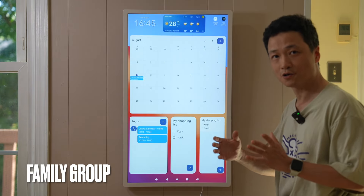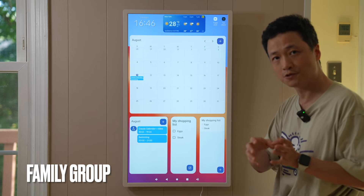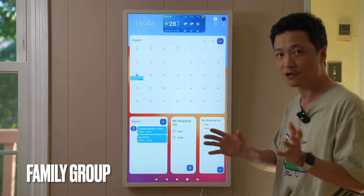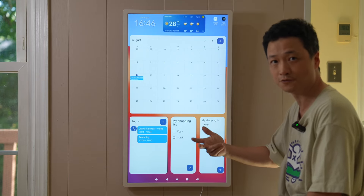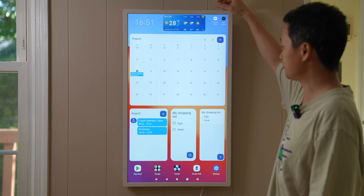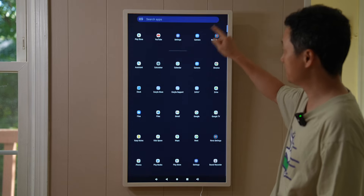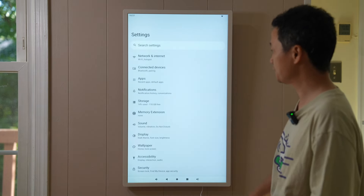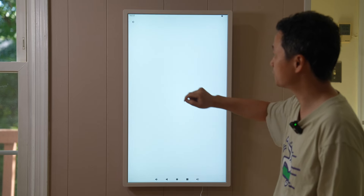Now let's talk about how to create a family group so we can add members and share the same events — making changes from here or from their phone. Press the toggle dock to get the settings icon, or swipe up to go to the settings page, scroll all the way down to Google, Kids and Family, then Family Group.